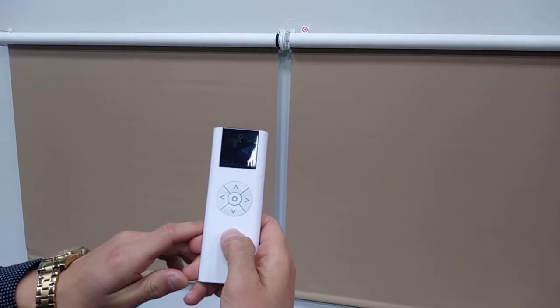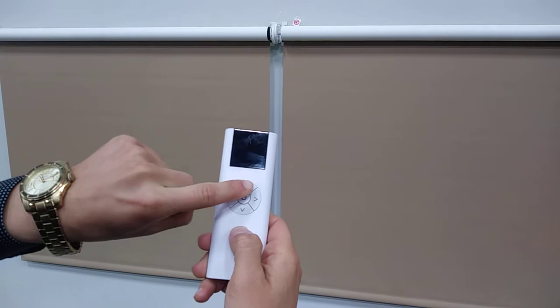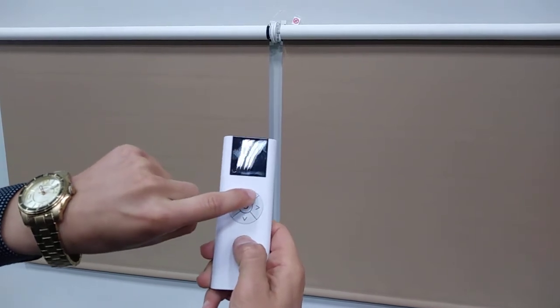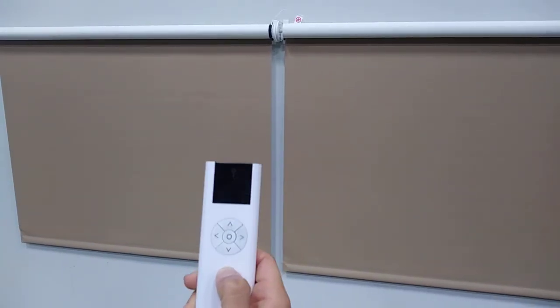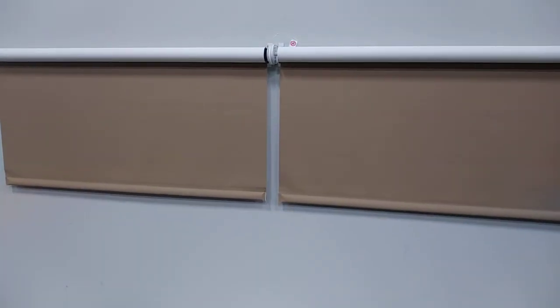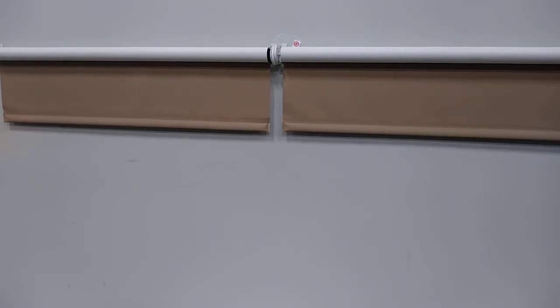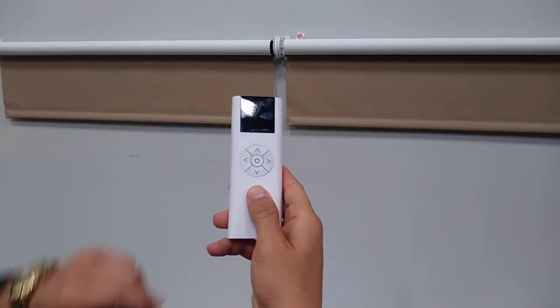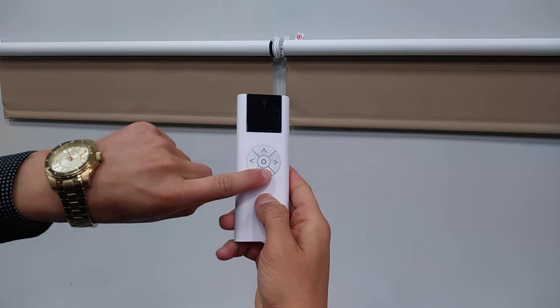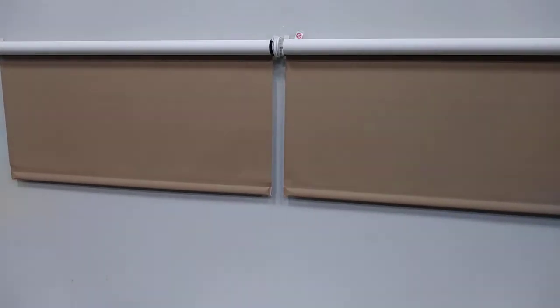Now check the limits on the shades to make sure they are set correctly. To check the upper limit, press the up button once and let go — it should go to your desired upper limit. To check the lower limit, press the down button on the remote once and let go — it should go to your desired lower limit.